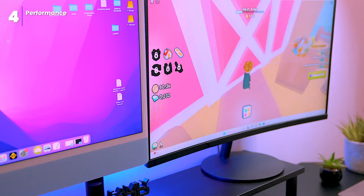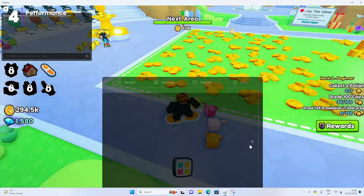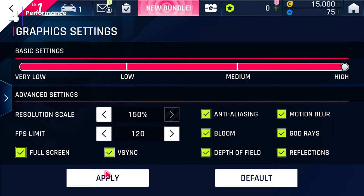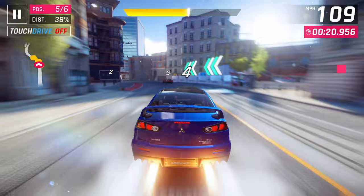My son has been putting this PC to the test with Roblox, which demands a fair share of system resources. We cranked up the in-game graphics settings to their highest levels, and it handled it like a champ — smooth and responsive with no noticeable lag or frame drops. I also tested Asphalt 9 Legends with resolution and FPS settings maxed out, and the PC handled it without breaking a sweat. This confirms the machine is perfectly capable of handling lighter games and older titles, making it a solid choice for casual gamers.